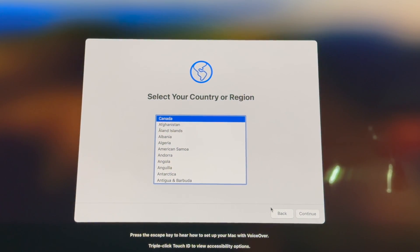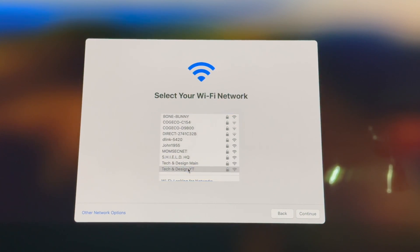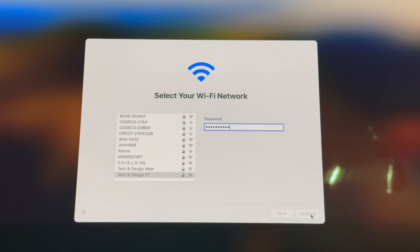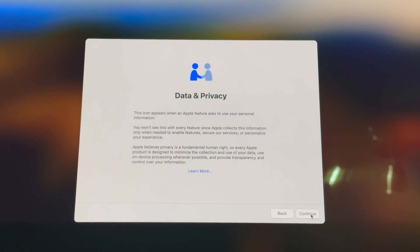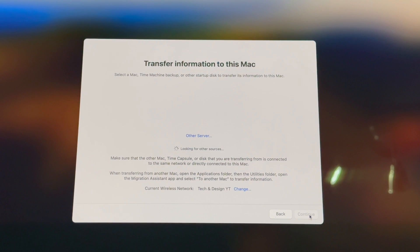The next step after completing the Time Machine backup is to turn on your new Mac and go through the normal setup process — set up internet and enter your Apple ID. At a certain point you'll see Migration Assistant, which will ask if you want to use the Time Machine backup you created. At that point, connect your external hard drive. It will say 'Transfer information to this Mac — select the Mac, Time Machine backup, or startup disk.' Wait for it to fully detect the drive, then select your backup and click Continue.